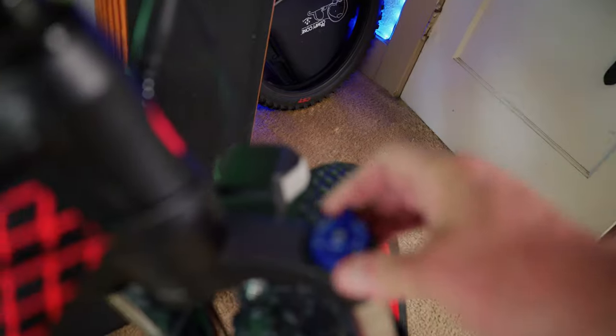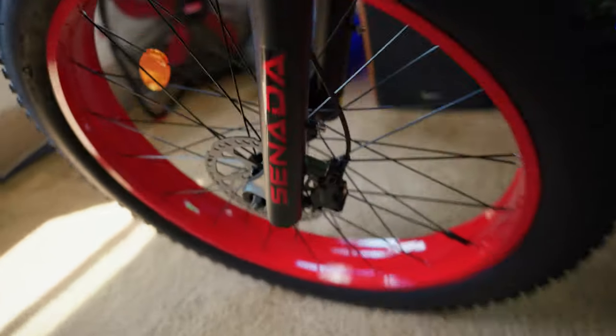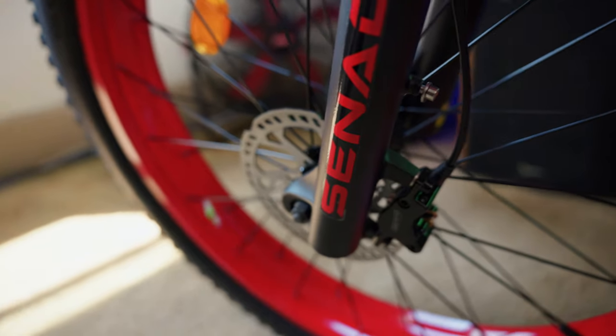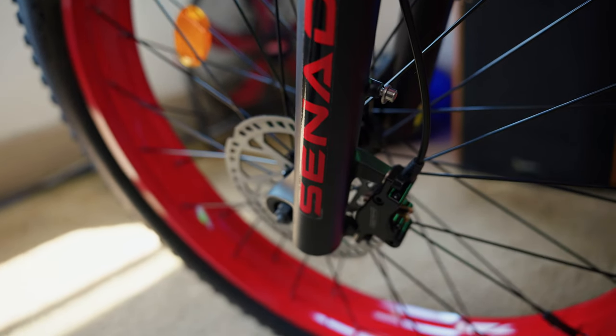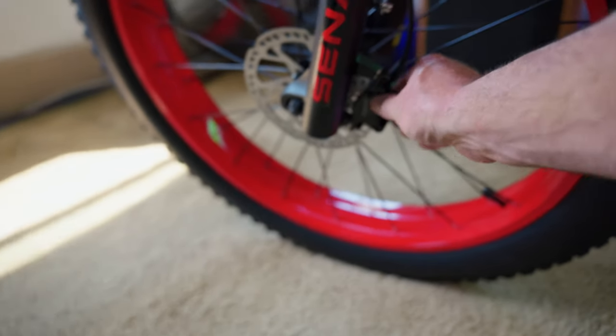The front fork has open or lock settings — two adjustments — and you have preload on the left. Here's your front headlight. On the other side we have our 160 millimeter hydraulic disc brakes, front and rear. I would have liked to see these be 180 millimeters, but they are hydraulic — the last generation had mechanical disc brakes, so this is a step up. I've never seen this brand before but they look built pretty nice and the handles feel pretty nice.